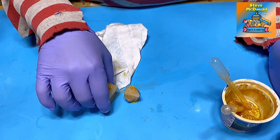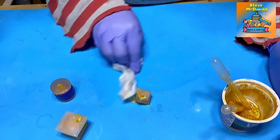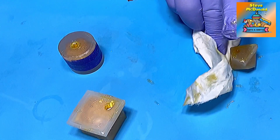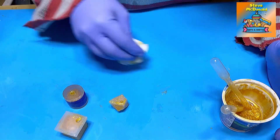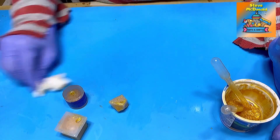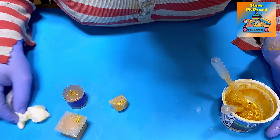We'll leave those to cure now. I'm going to leave them for a full 24 hours. I'm not going to even attempt to demould them before a full 24 hours is up because I don't want to mess them up in any way if they're still a little bit soft.